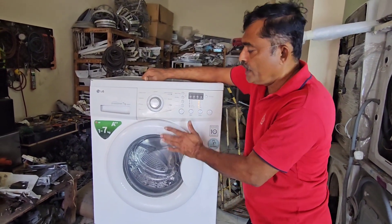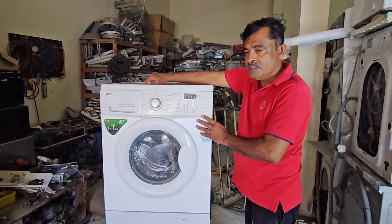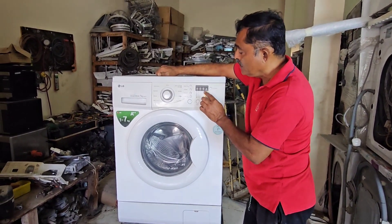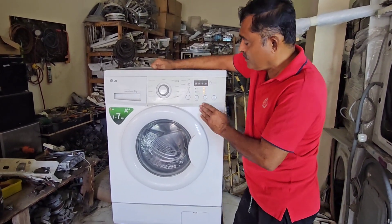Welcome back to my channel. Today I have an LG washing machine. After giving power, this machine is showing an error message — it is blinking. Because this machine does not have a display, it is difficult to find out the problem, but we know what the problem is.